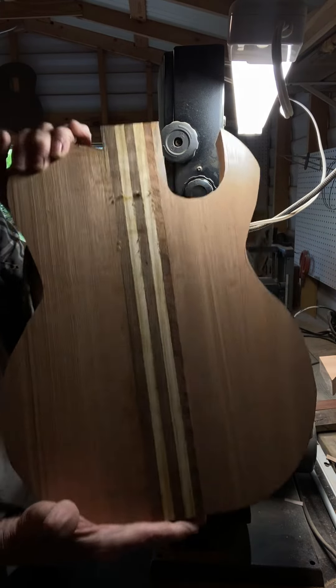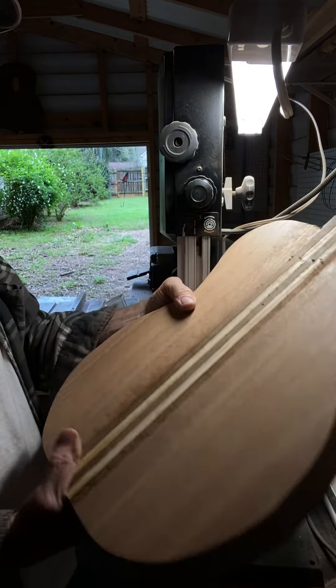I'm going to cut out this curve that I'll be making right there. Got to work on this light.